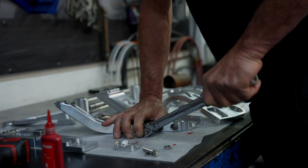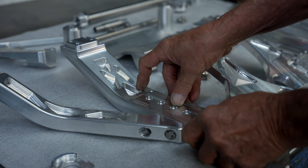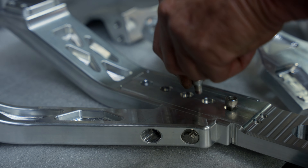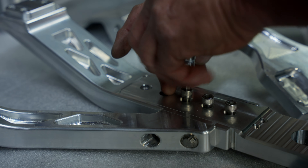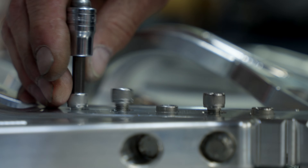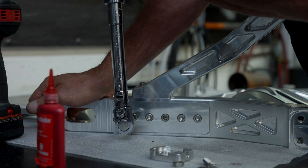We're assembling the right side upper arm — here's the actual axle support. Five 5/16 fasteners, 24 foot-pounds with red Loctite. I run them in and get them started by hand, then run them down with my light torque drill gun and go over them and torque them all individually. That secures the axle support.